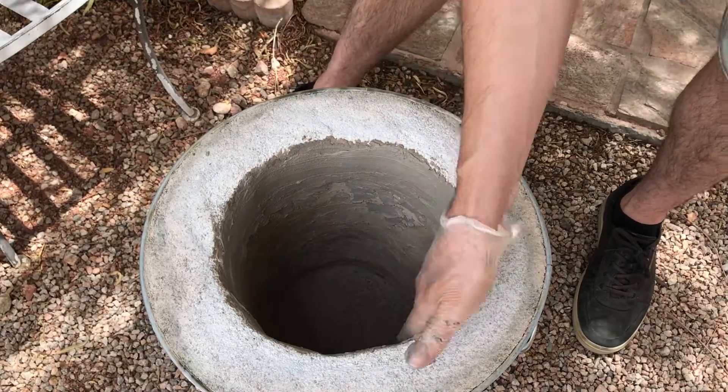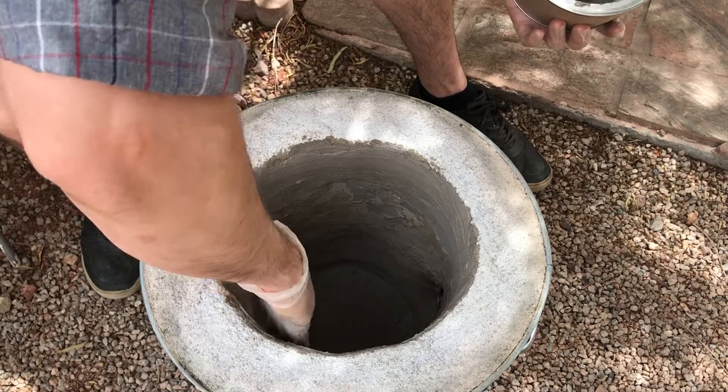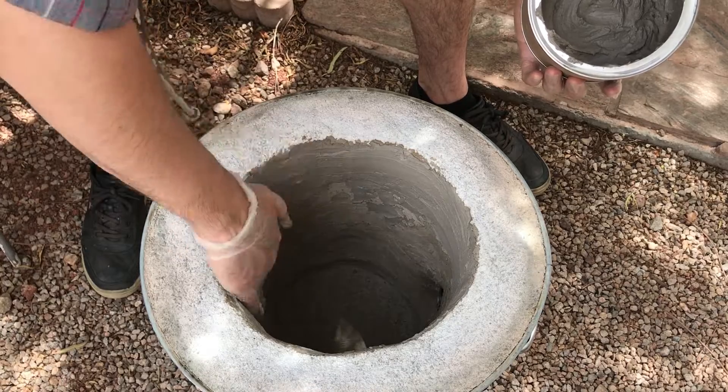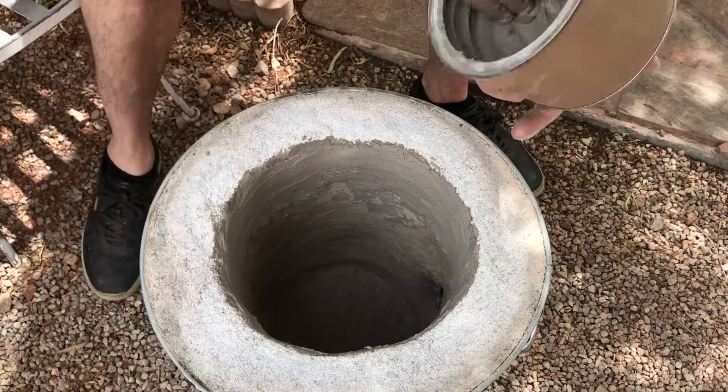About 30 seconds later you'll notice it will actually start to harden up slightly. You can still work it, but if you want it to look nice, just keep that in mind.